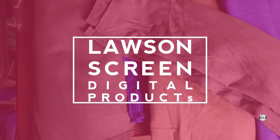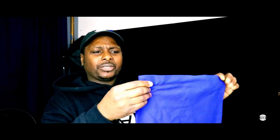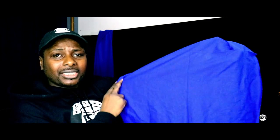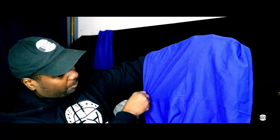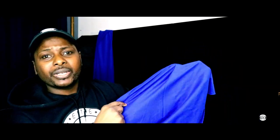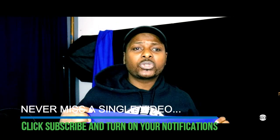I went to the Lawson screen printing website — I'll put the link up — and I ordered these. They're like t-shirts, just like a t-shirt. The good thing about these is look how big they are — you have all this space to print on. You can print here, print there, print all over this, and it will save you so much money.